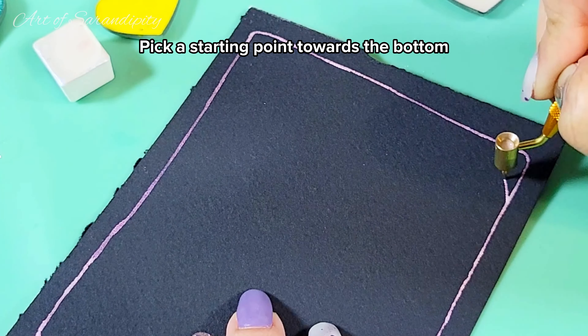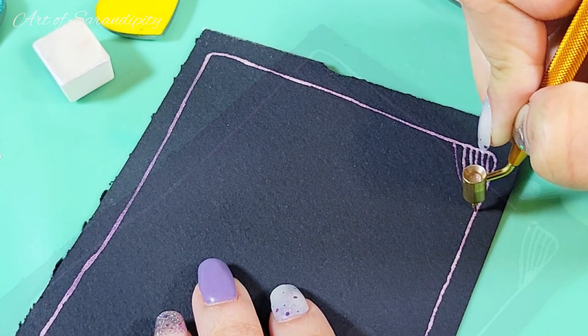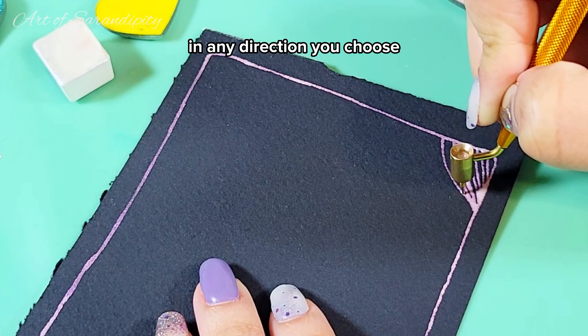Pick a starting point towards the bottom, draw a curved line to represent a hill, and start filling it with more lines in any direction you choose.